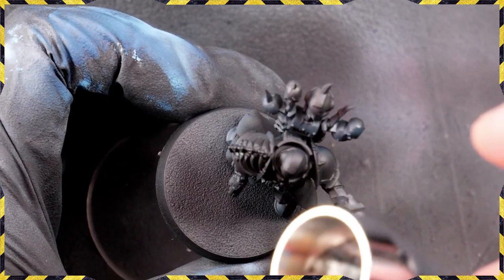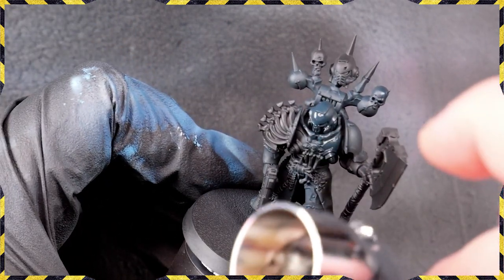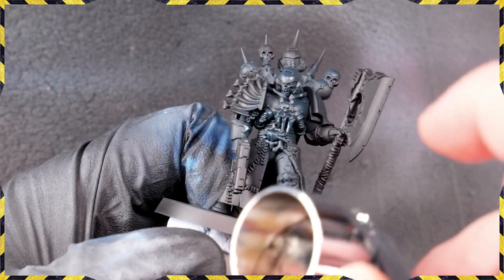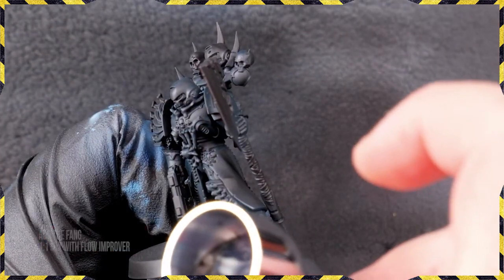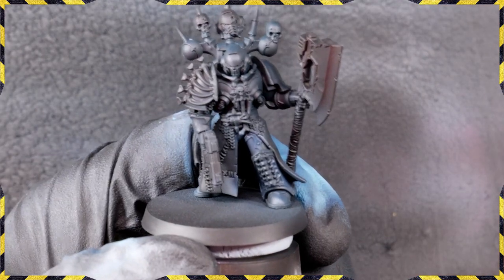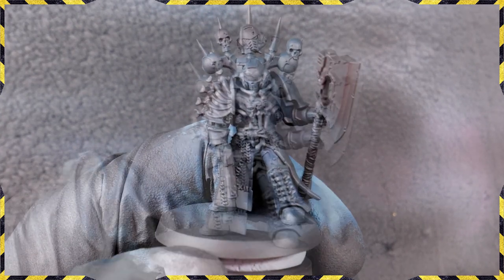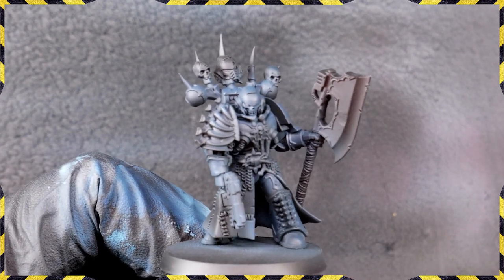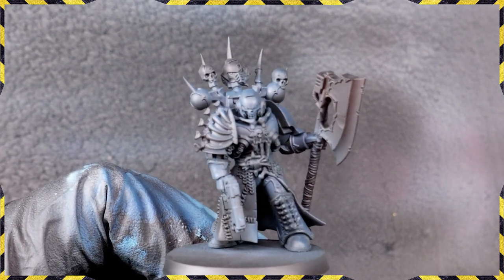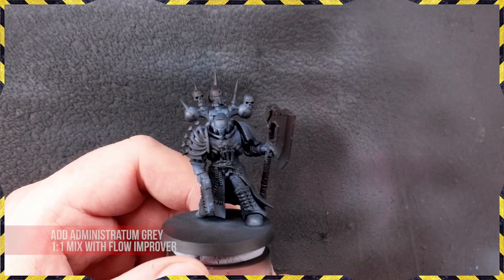We took some Thamar Black and Incubi Darkness mixed in a 4-to-1 ratio and gave the entire model a base coat. This gives us a nice start to our black — I prefer black to be a little bit blue to give it more contrast and make it more interesting. To push that blue we added The Fang and came in with more highlights, then I'll do one more highlight with Administratum Grey.